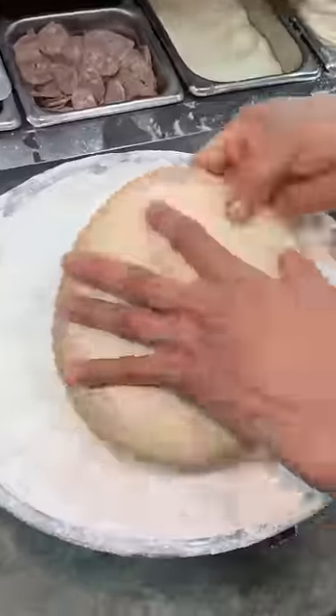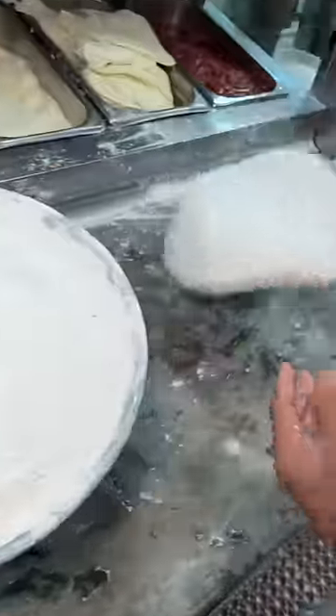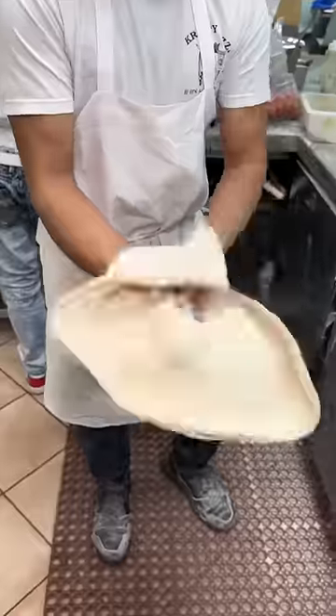Sesame seed rolled pizza dough gets covered in flour. They form the crust, give it a nice stretch, and toss until it's basically the size of a blanket.